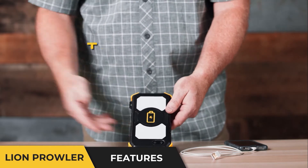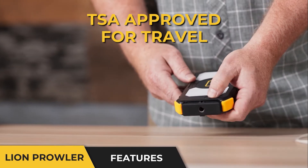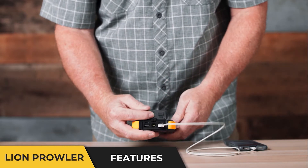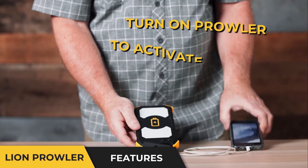If I want to use it to charge a phone via USB, what I do is turn the power on, simply open up the cover, plug in one of my USB outlets, and now I'm charging my phone.